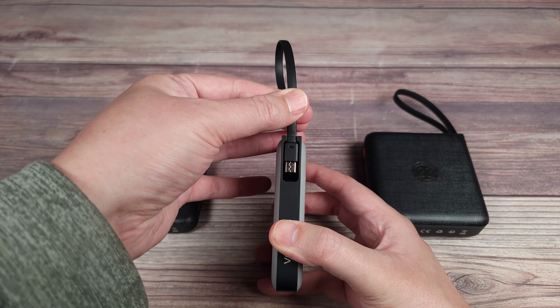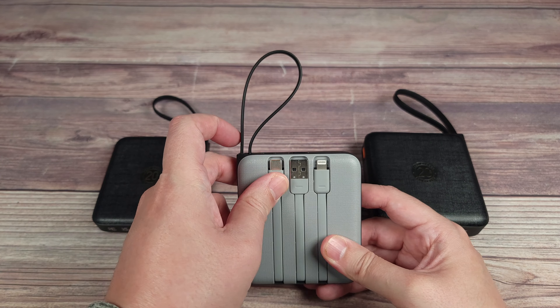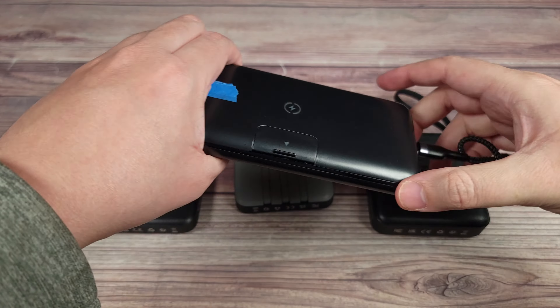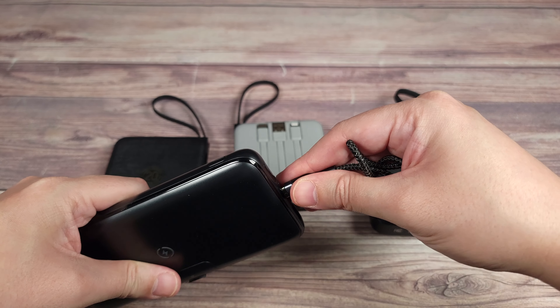Coming around back you have more built-in cables. This is your charging cable, and right back here you have your output cable — a USB-C cable, USB-A, and lightning cable. Very convenient to have that, because with a regular power bank you have something like this and then you have to carry around the extra cable depending on what device you have.